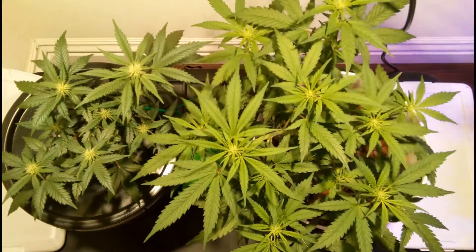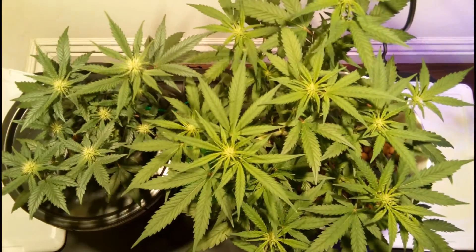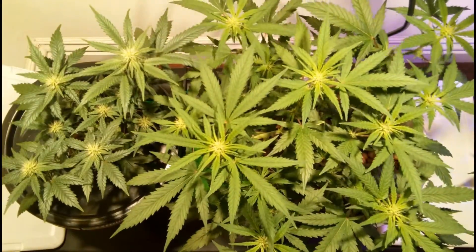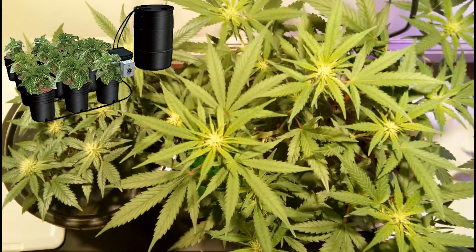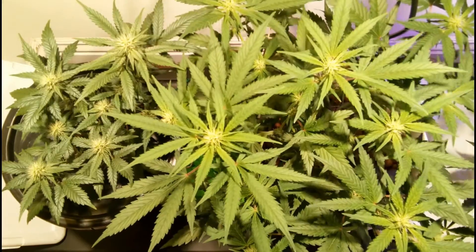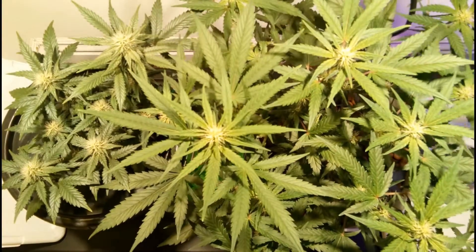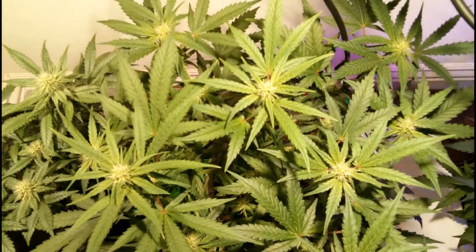Finally, while a typical DIY ebb and flow system relies on gravity to work, taking up a lot of vertical space in the grow room with one plant tray to hold one or multiple plants, there are more advanced systems available for purchase that have the reservoir at the same height as the plant tray, and typically utilize multiple trays with each plant getting their own individual pot. So if you want to use an ebb and flow system but your grow space is vertically challenged, then a pre-built off-the-shelf ebb and flow system pumping and draining the reservoir water through horizontal pipes is another option to consider.